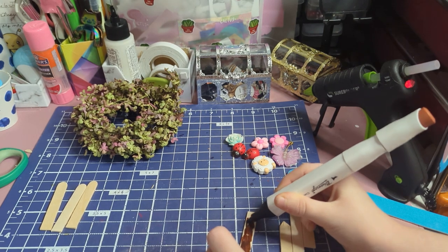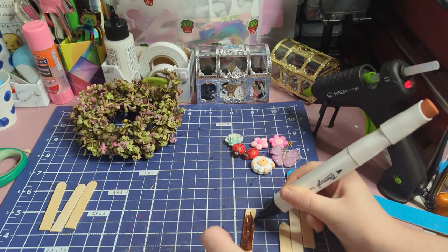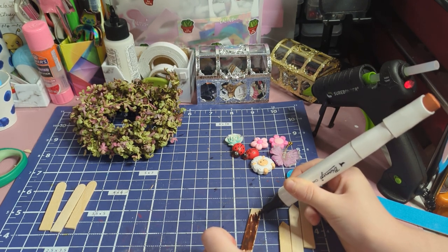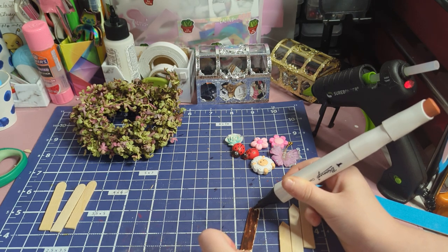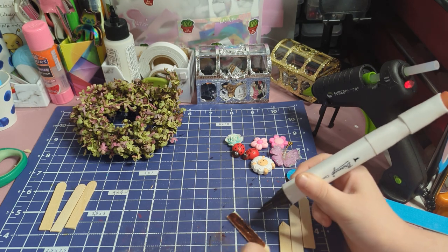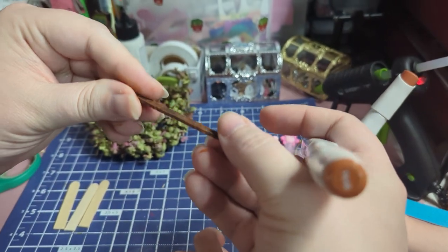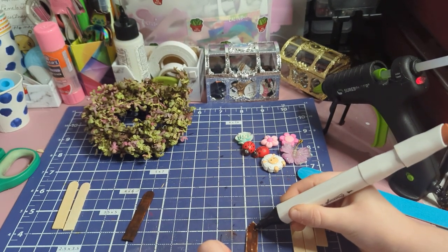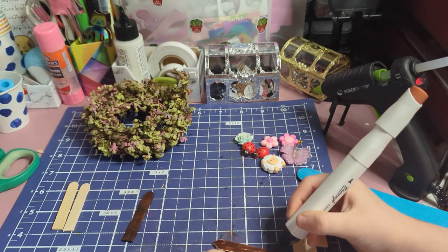I'll let you watch a watercolor while I do this one. You can color all sides of it, but really the front is the only one that needs to be colored. So to save time, I'm only going to color the front and the sides of mine — the sides and the front, so it's all colored in.